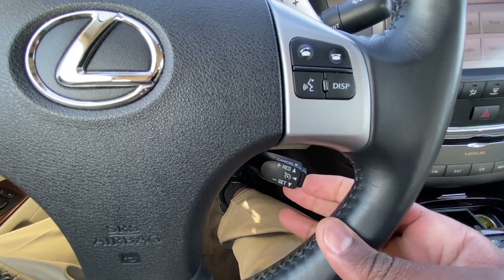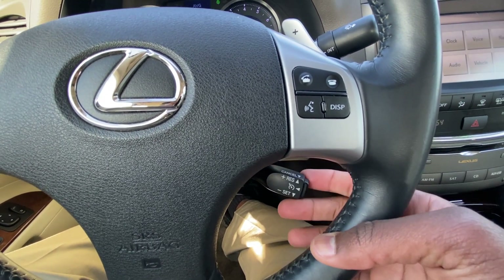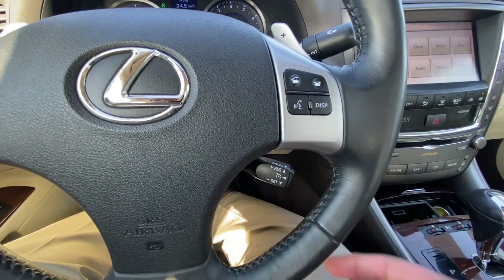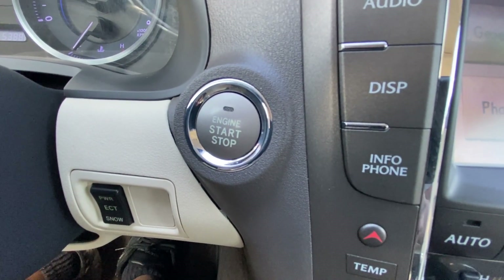And then we have our cruise controls here, so we turn it on there, we can set it, adjust the speed there, and we can cancel there by just pulling up and then turn it off. There's our push button start.